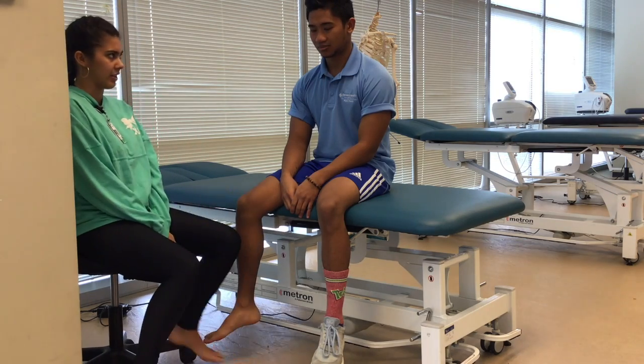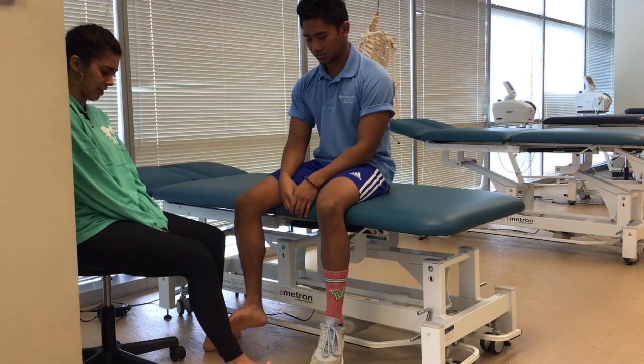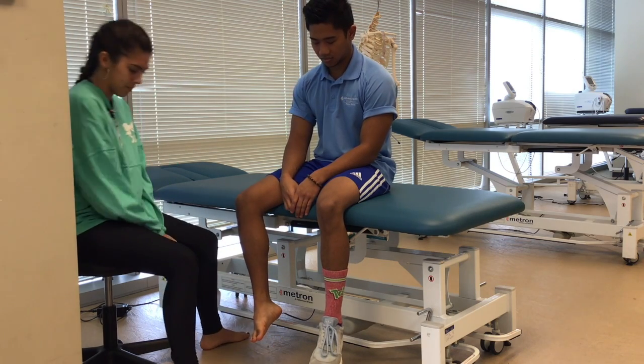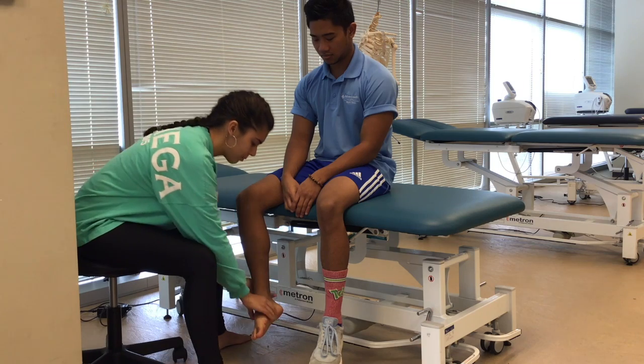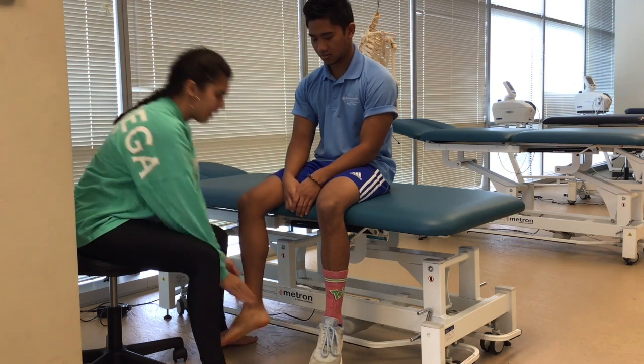Now we're going to be testing your ankle inversion. I'm going to ask you to go in like that and out — I'm just going to be applying some resistance. Don't let me move you. For this manual muscle test, the patient would be considered a five.